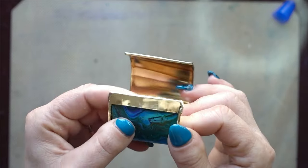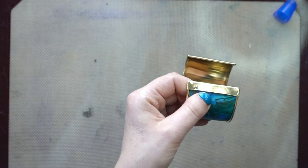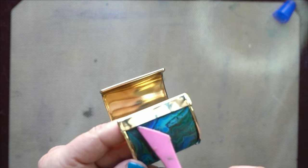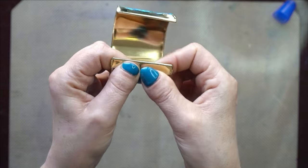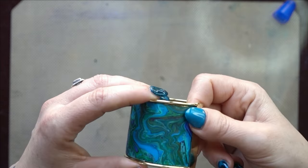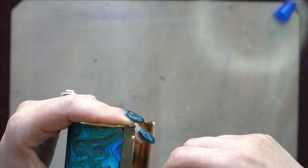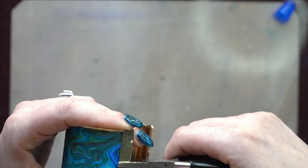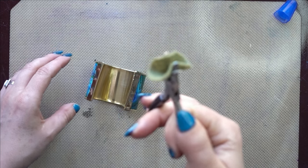Tuck that end right into the bevel — I usually use my craft pick to make sure it's pushed all the way in there and smooth, then push that down. I like to go over it with pliers afterwards to make sure it's really pushed down. You'll want to use pliers with a nylon edge so you don't get tool marks — you can also put a tiny piece of felt between your pliers for the same reason.